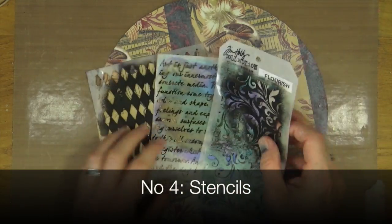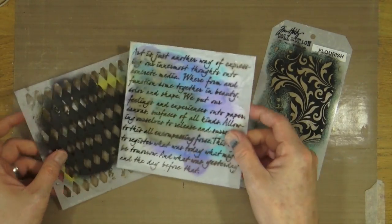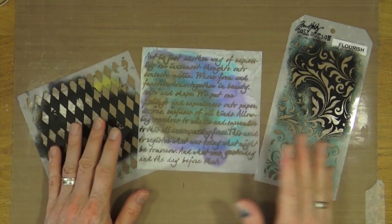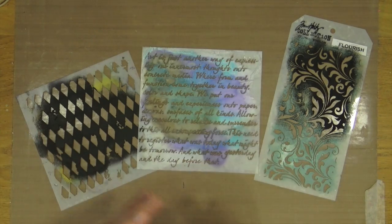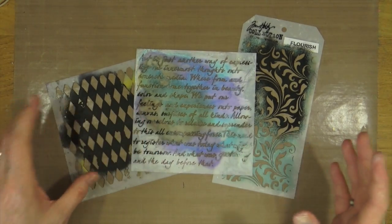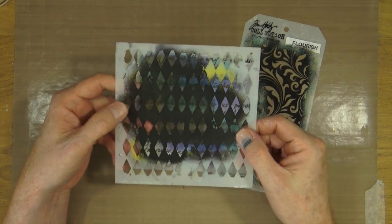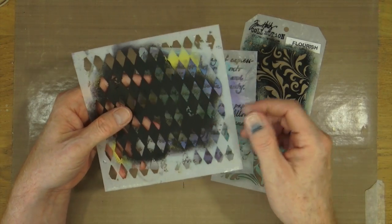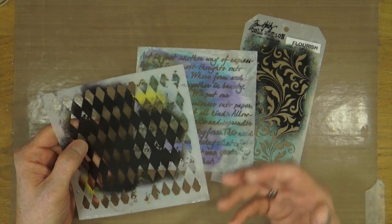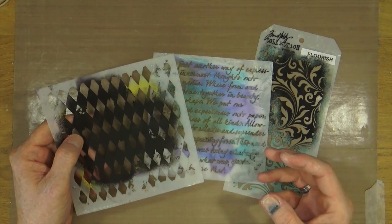There are thousands — probably millions — of different stencil designs out there on the market, and they can range in price from expensive to very inexpensive, coming in all sorts of shapes and sizes: DL-sized, 6x6, 12x12, A5, 5x8, and more. Stencils are an essential part of art journaling because not only can you put ink through these and paint through these, but they can also be used for getting texture on your art journal pages by passing modelling or texture paste through them. If you add colour to your texture and modelling paste, you can have colour 3D elements on your pages. Stencils are a great way to add texture and layering.